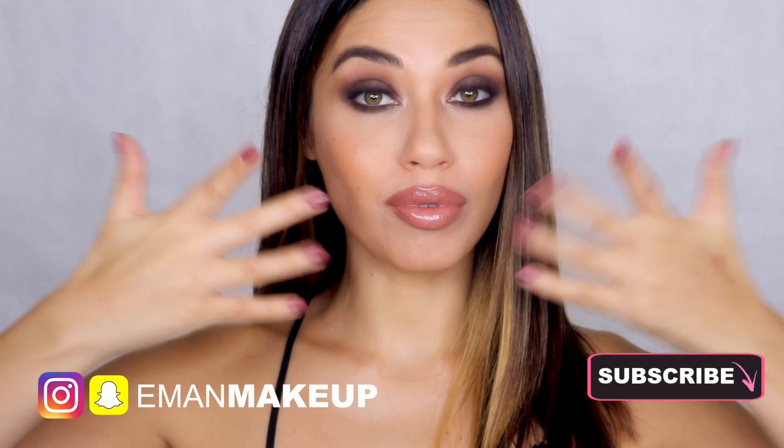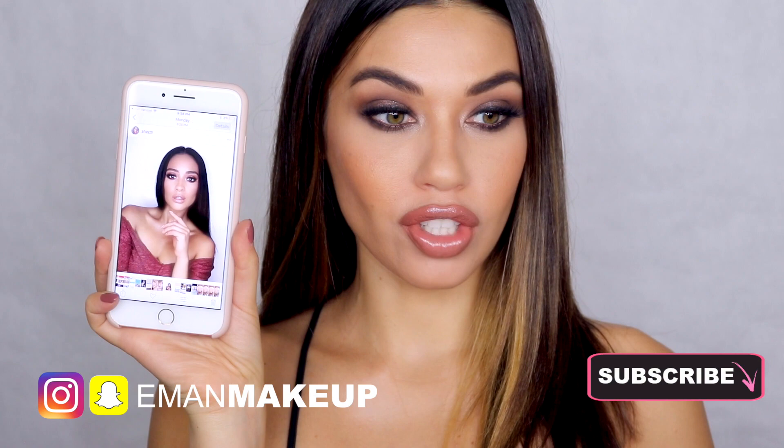Welcome back guys, today I'm doing a brand new tutorial inspired by Shay Mitchell. She posted this picture on her Instagram the other day and I was in love with everything about it. She looks amazing and the makeup is beautiful, so I was so excited to try and recreate this look.